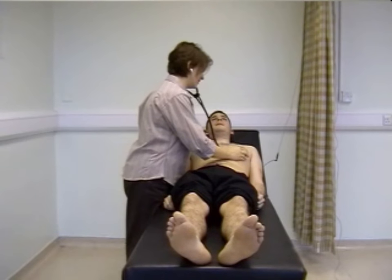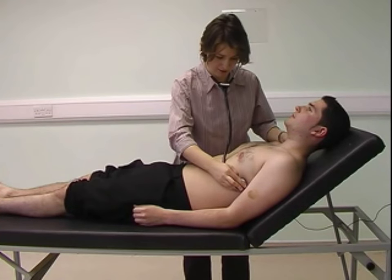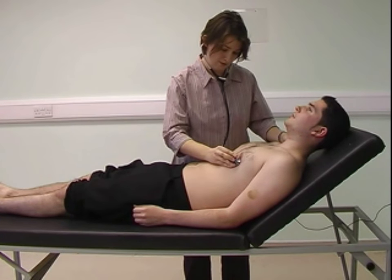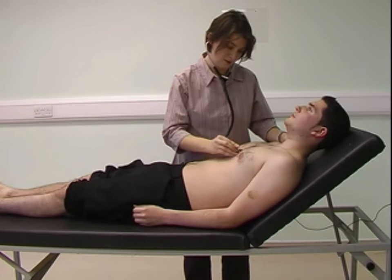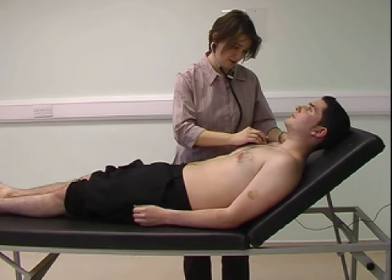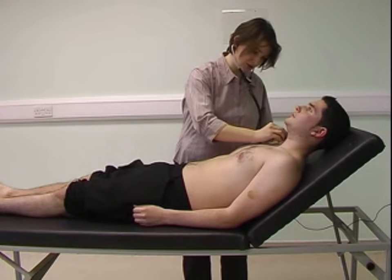I then move back to the mitral area at the apex and listen with the diaphragm, listening for any murmurs and checking for radiation in the axilla. I then move on to listen in the tricuspid area, the pulmonary area, and the aortic area.